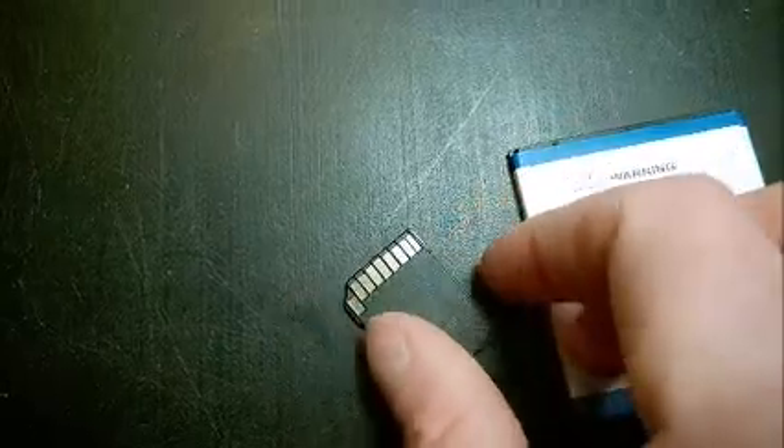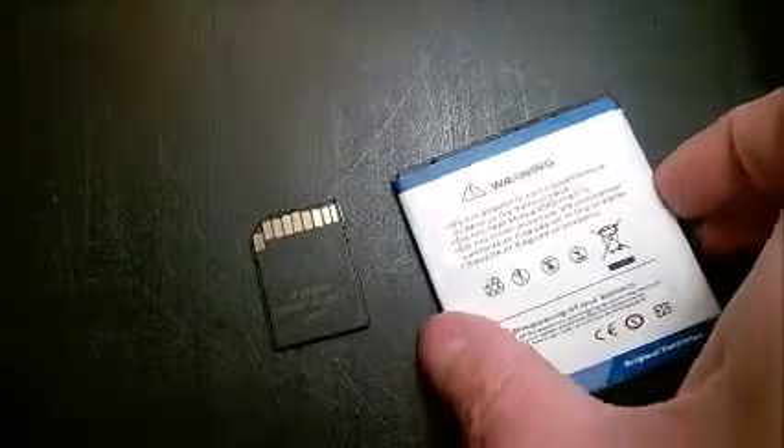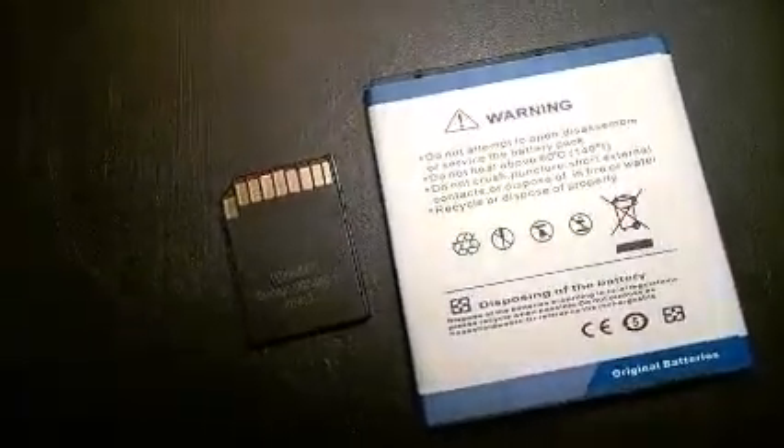This is the same problem you see with batteries in photo cameras and with card readers. When an old camera doesn't power up, or a card reader doesn't detect the card, rub the contact surfaces and they should work again.